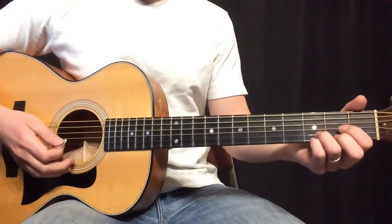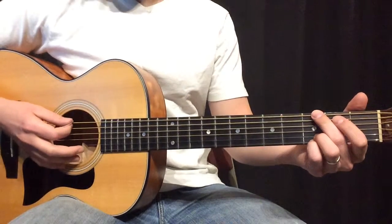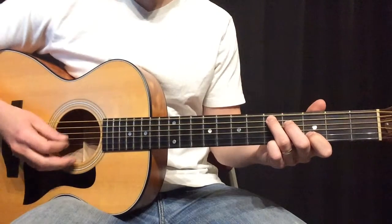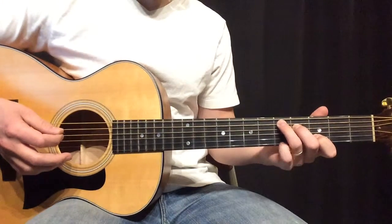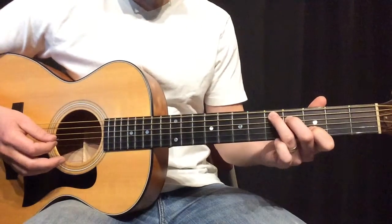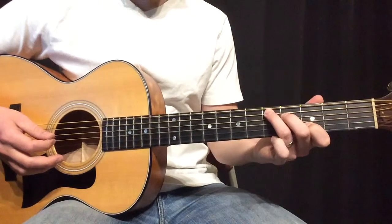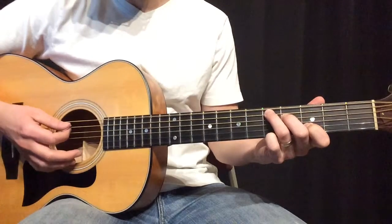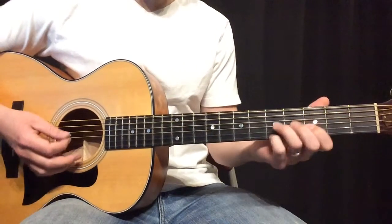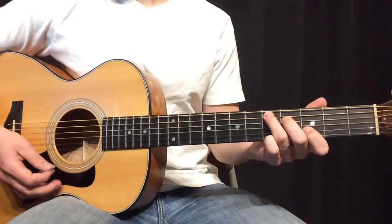First off, in the intro — that's the G, C, D — I play this C shape and I keep my pinky down up here on the 5th fret, and all I'm doing is sliding the C up to that 3rd fret, putting my pinky down like that. Instead of doing a standard D, I do this D shape. So that's one thing.